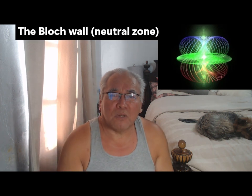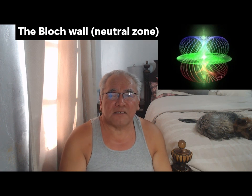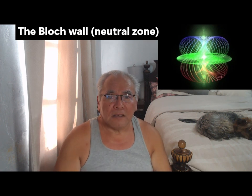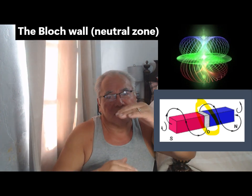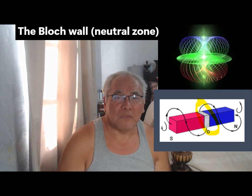Here's what I figure: a magnet has the north and the south, and in between you have what's called the Bloch wall — that's the neutral zone. Everything on the north side is equal and opposite to the south pole, because mother nature likes equilibrium and likes to be stable.